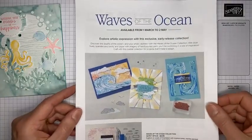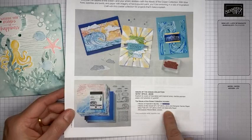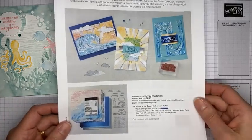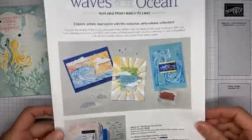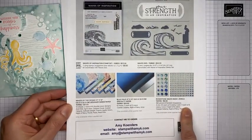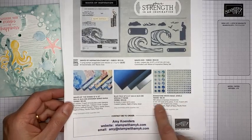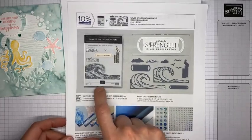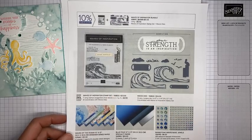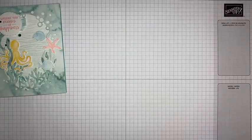On March 1st, Stampin' Up has the Waves of the Ocean product collection becoming available - it's beautiful. It includes a stamp set, dies, designer paper, foil paper, and fantastic gems. We're going to be playing with the gems today on the card. You can order with one item number or individually. The designer paper, foil, and gems are only available while supplies last, so order soon. The stamp set, dies, and bundle pricing will continue in the next annual catalog.